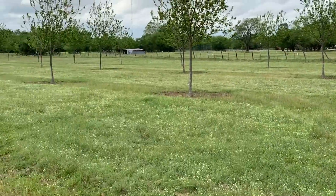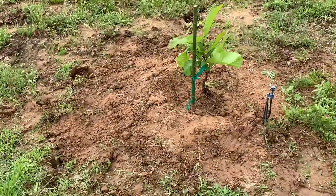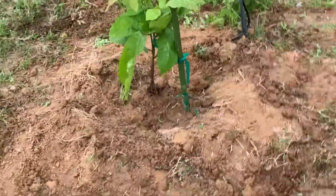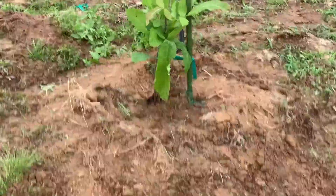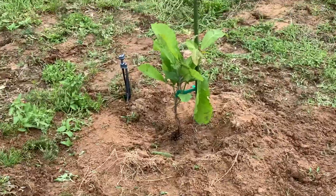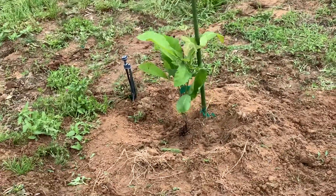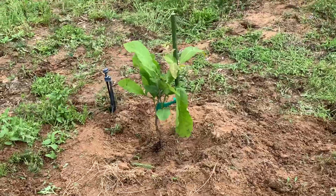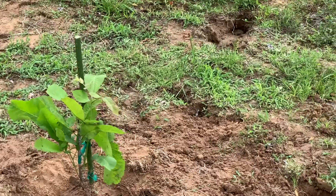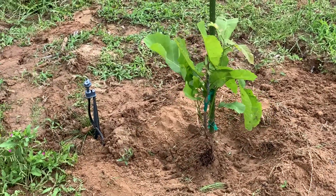We're on the other side of the orchard now. Here is the other tree that we planted today — same principle, we've got it leaning into the south. This one had a few more leaves on it, a little bit bigger. Getting it in the ground this time of year, with some of these rains and the sprinkler set on a timer, hopefully we can get this thing going and it can get off to a good start.